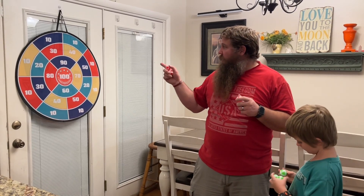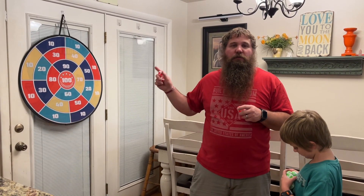I've got my three kids here with me. We've each got a color. We're going to take turns throwing one each at the board and see who does the best.